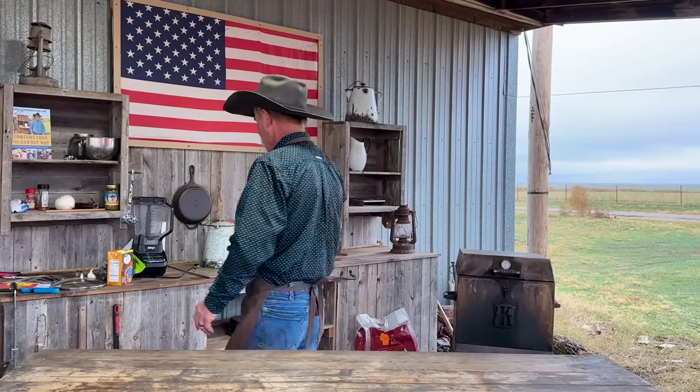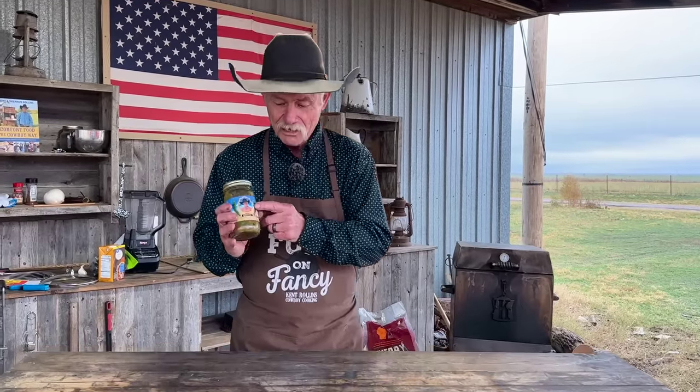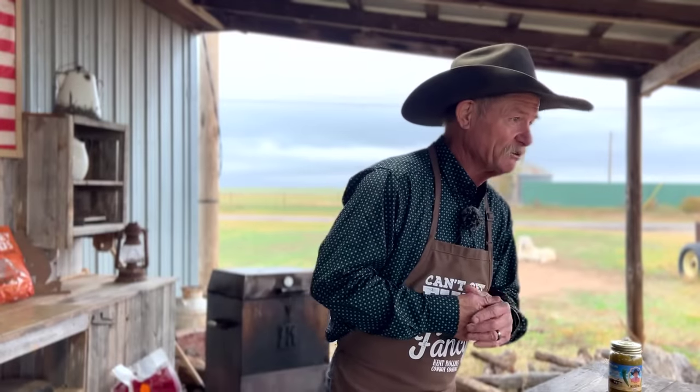Here it is right here — I know the guy on the bottle. We partnered up with the Fresh Chili Company a while back. Folks, if you want a really fresh, authentic chili flavor from Hatch, Fresh Chili Company is the way to go. We have partnered up — check it out on the website. But let's get right into it and start this pork stew.